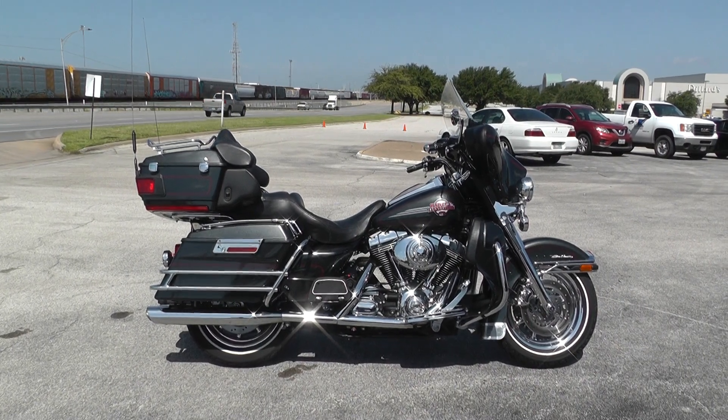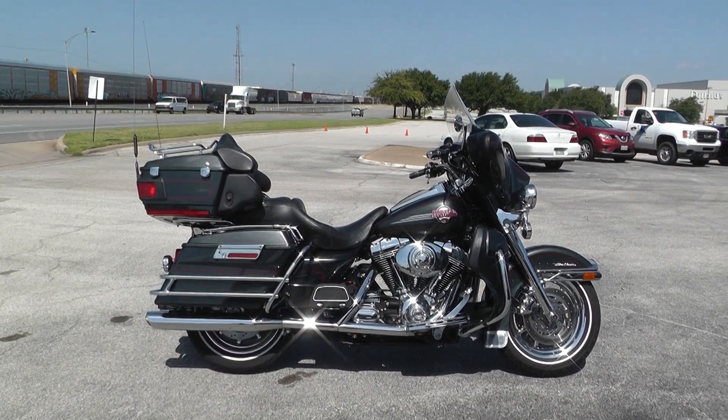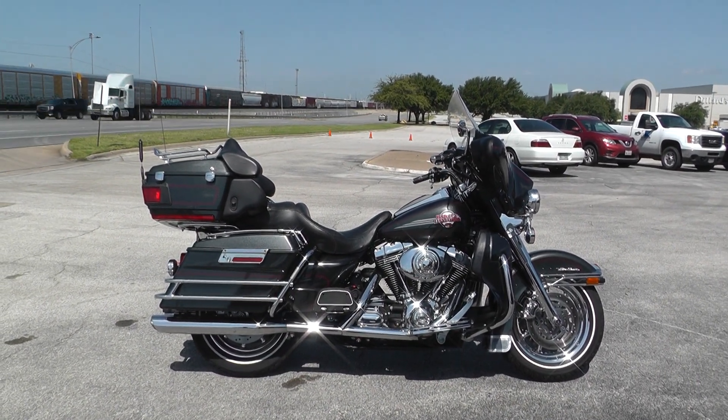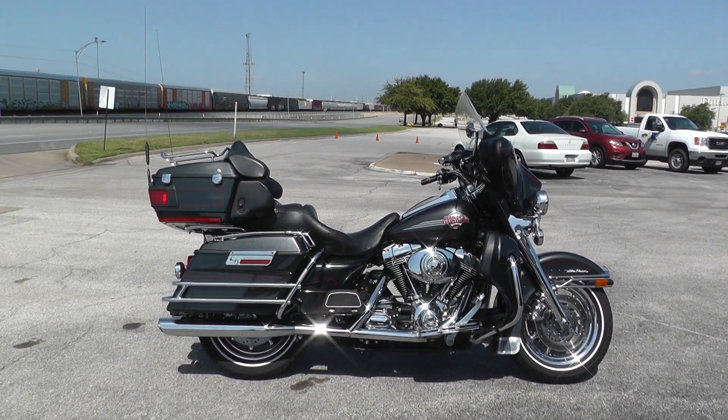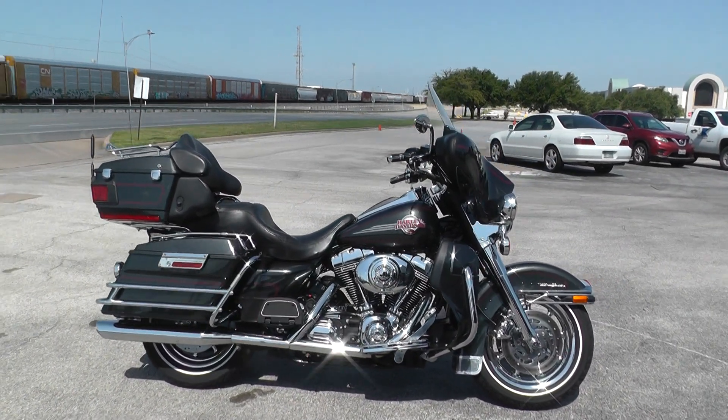Hello folks, Gino here with Texas Best Used Motorcycles in Mansfield, Texas. Today I've got a 2006 Harley-Davidson Ultra Classic that I want to show you. It's a pretty sweet bike — it's got really good miles on it and some very nice upgrades.